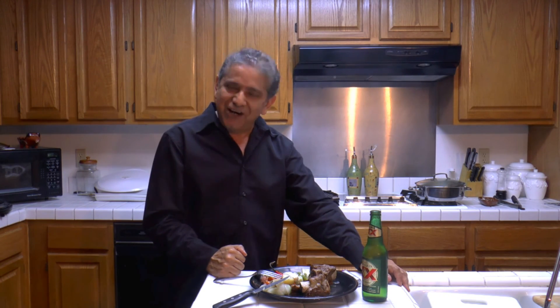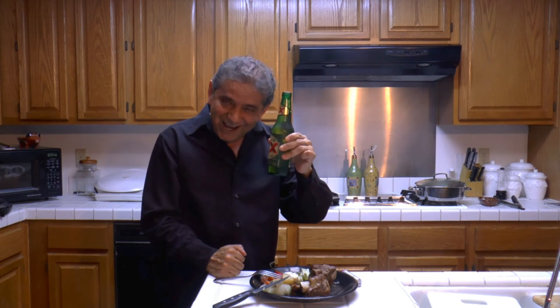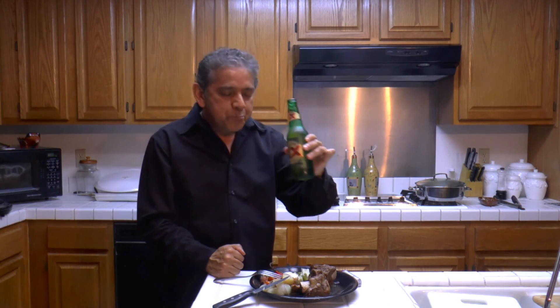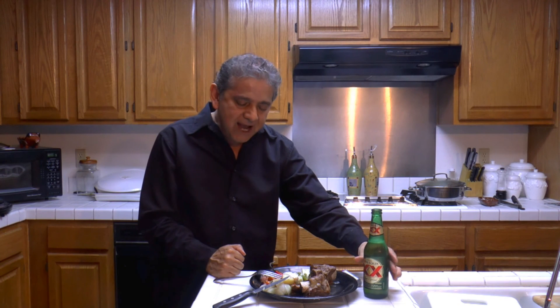Thank you for watching and for subscribing. Until the next meal. Salud!